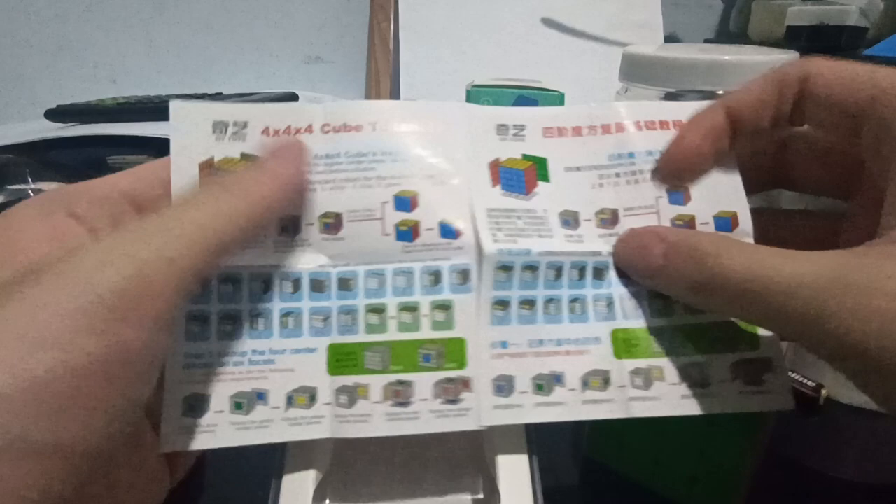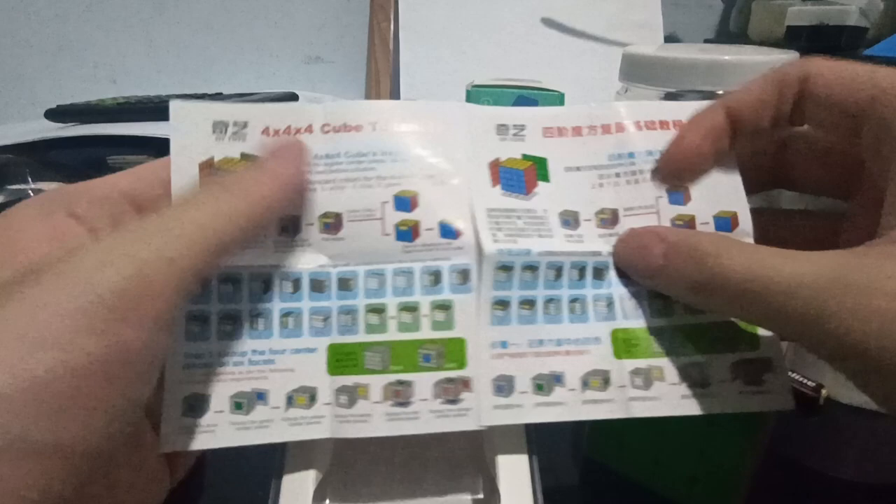That is all 4x4. What method do you guys use? Here we go, we're going to unbox it.